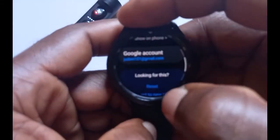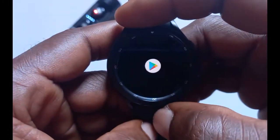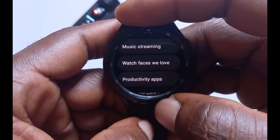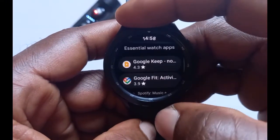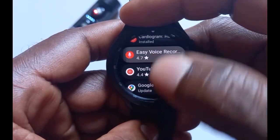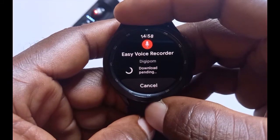Once you have added a Google account and Wi-Fi is connected, go to the Google Play Store app. You can see categories like Apps on Phone, Featured Apps, workout, music streaming, watch faces, productivity apps, and social watch apps. I'll go with a featured app — we have Google Keep, Google Feeds, Spotify, Cardiogram, Easy Voice Recorder. I'll tap on Easy Voice Recorder and tap Install to install the app to the watch. This can take a little while, so you just have to wait.